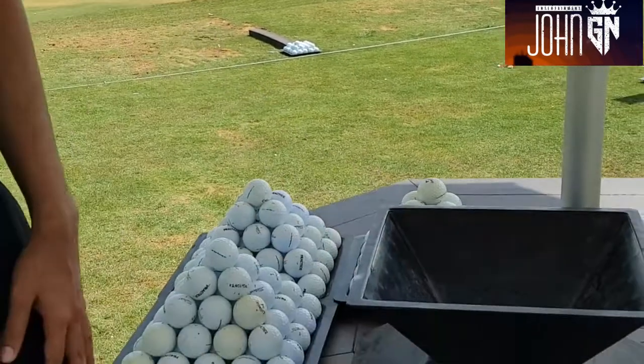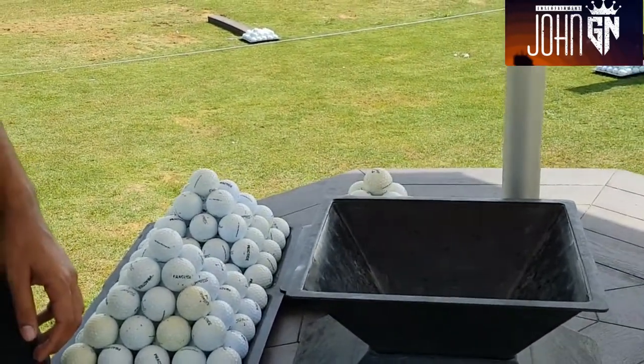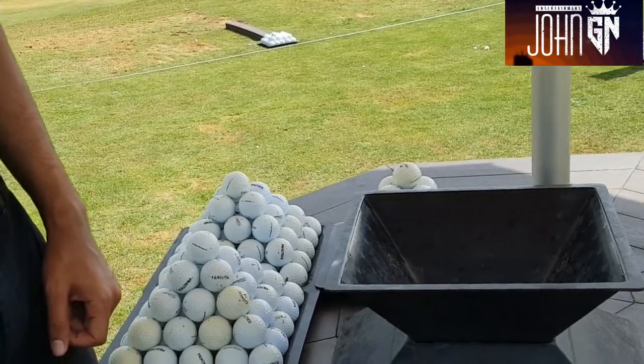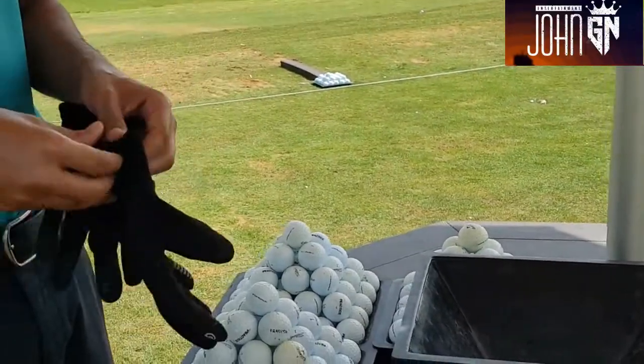Good morning guys, we are just about to show you how we make a pyramid — a golf pyramid. First of all, you need to have your gloves. You need to have your gloves — that is your PPE.